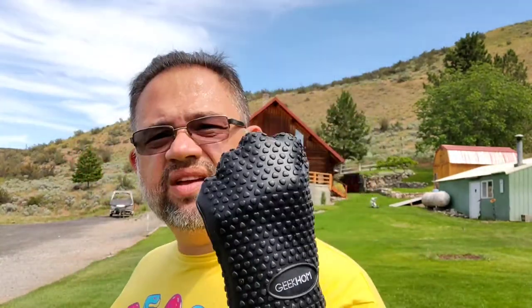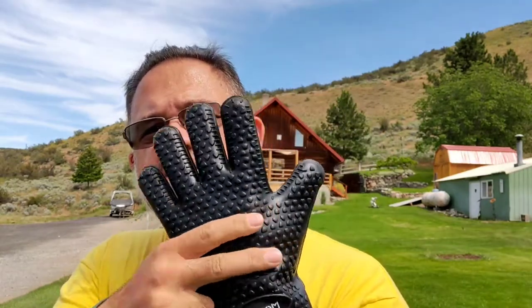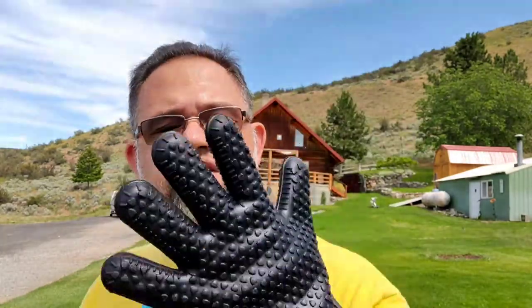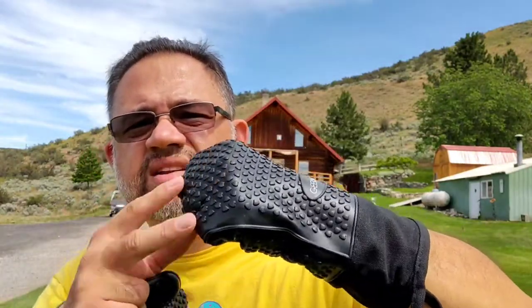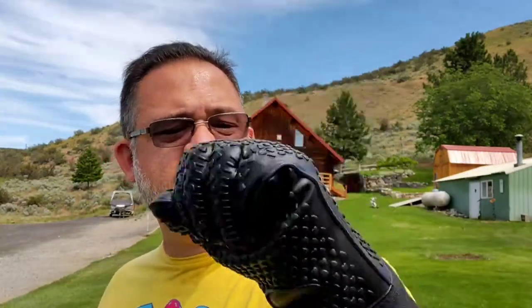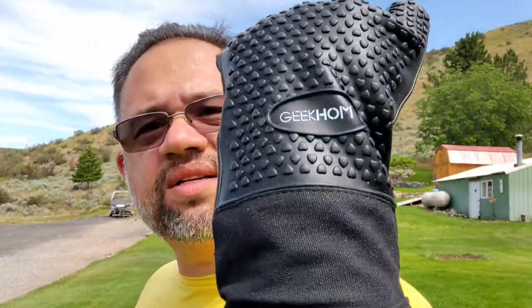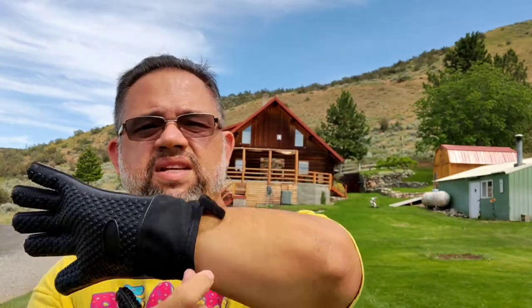So it fits me. You can see it's loose here, and it's a little tight here. I'm gonna see if it cracks at the seams — it's a little tight at the knuckles, but I got big hands. That's what it looks like, the logo there. It goes all the way down to here. The specs will be all in the description below.